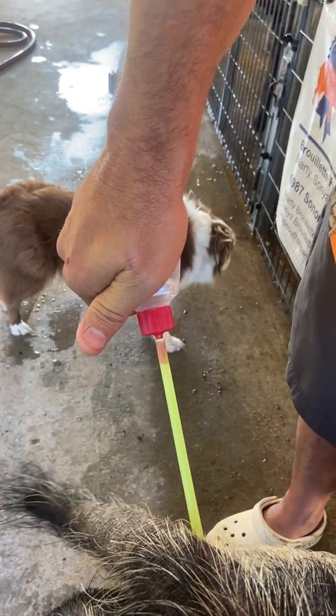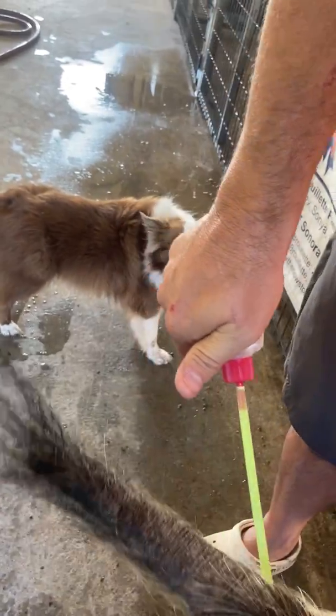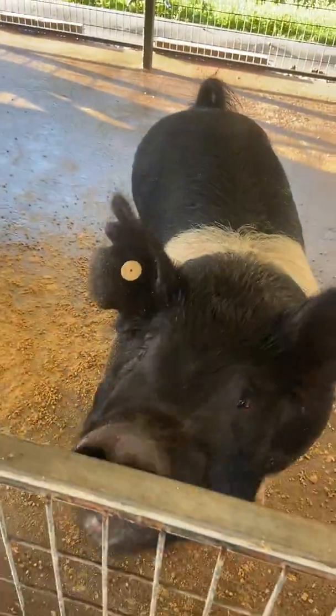Sometimes it'll take four or five minutes — you just have to be patient. They'll take it in waves, so she'll contract for a little while and then stop. If they're not in heat nothing happens, but this sow is in heat.